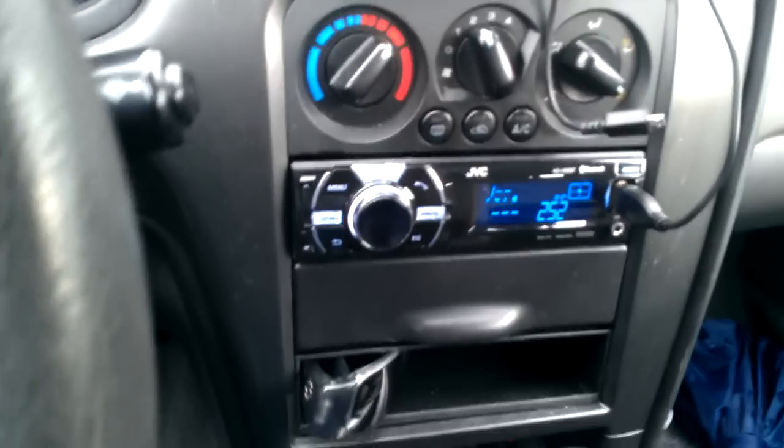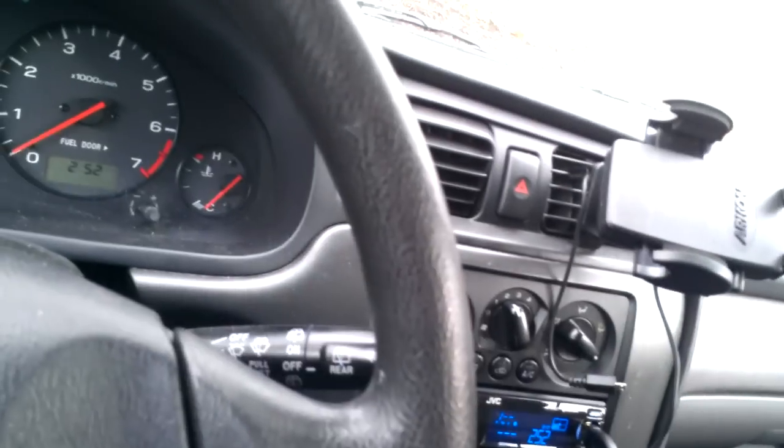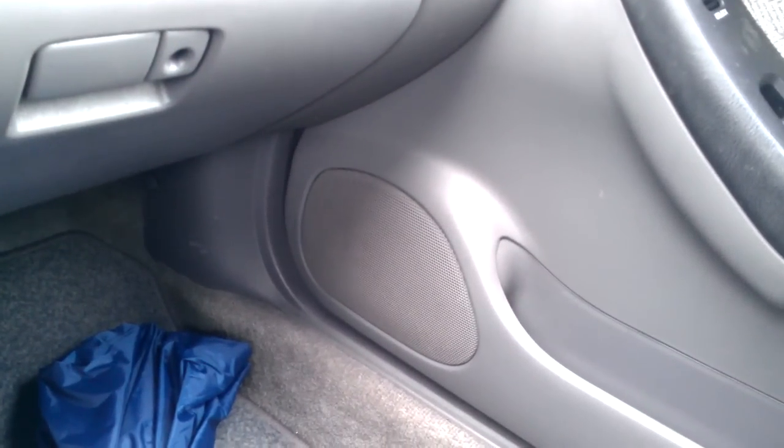Hey guys, I'm back in the car again. I just messed with the equalizer — the pro equalizer on this — and I'm running a JVC X50BT Bluetooth receiver, paired with my Infinity Reference speakers.